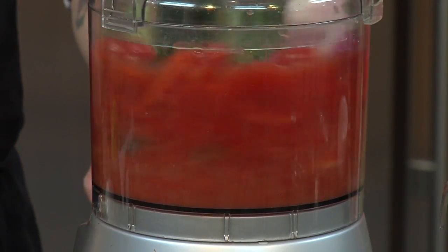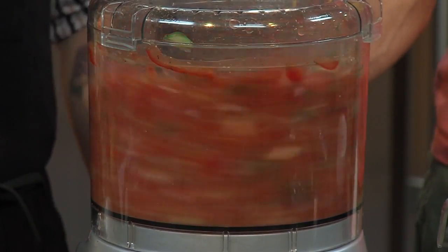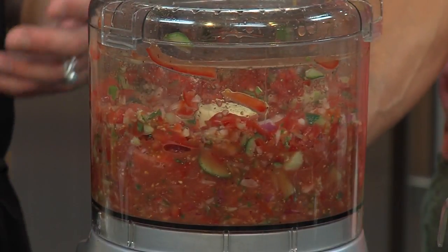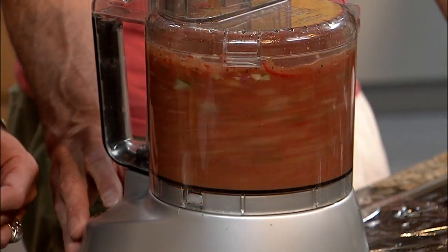So just go ahead and turn that on and maybe just pulse it a little bit. What consistency are you looking for? You like to leave a little bit of the chunks in there. This was just bought at the farmer's market yesterday, so you want to leave some chunks in there. But it is a soup, so you want to liquefy it. And then what we want to do is stream this olive oil in there and give it a little bit of emulsification.